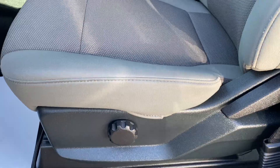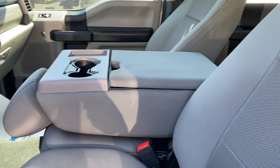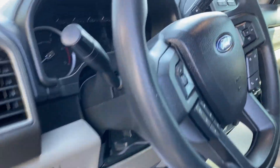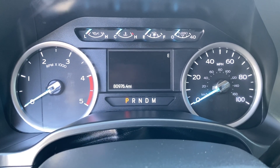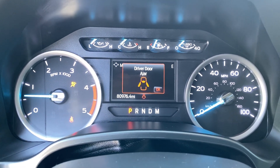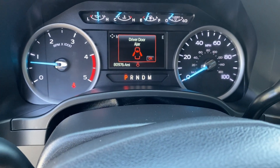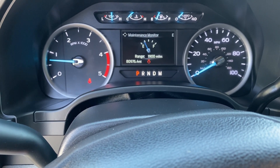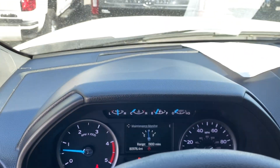Driver's seat looks really good too — I'm not seeing any excessive wear. Again, this truck is exceptionally clean for the miles. Let's go ahead and give it a quick startup. Let's see it go through the gauges — 80,976 miles.